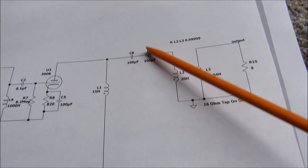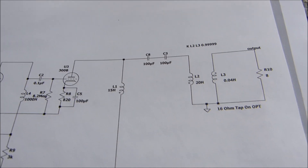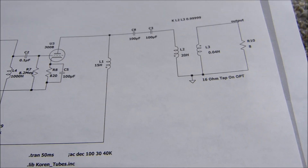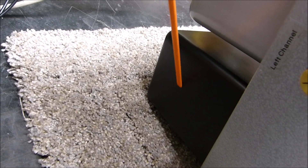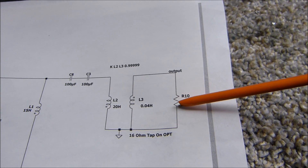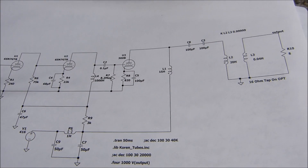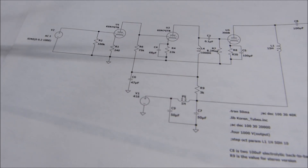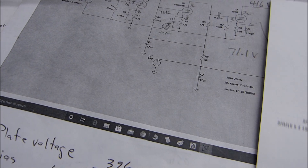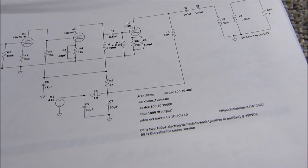I have two 100-microfarad capacitors in series — plus-to-plus, so minus is on each outer side — that's how I always build non-polarized capacitors. This is the 15-henry choke. The primary on the output transformer is 20 henrys, and I found the 16-ohm tap gave best performance for the 8-ohm load. That's really about all there is to it. I've done a lot of LTSpice modeling — I could show you but I don't want to bore you with it.